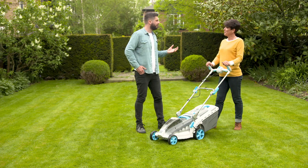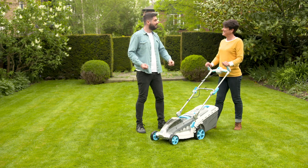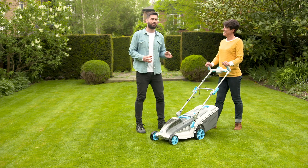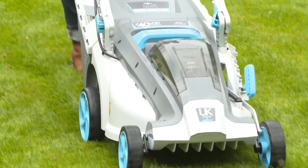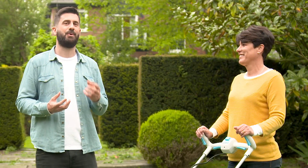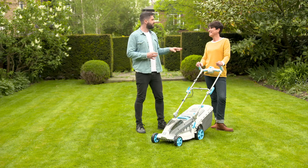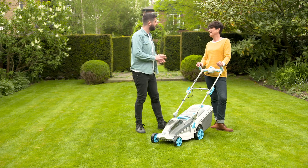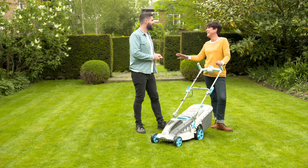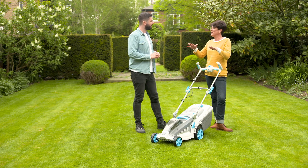Using a cordless mower is almost the same as getting a vacuum out of the cupboard and just taking it outside to get the lawn trimmed. During the height of summer, don't cut it too short — having it a little bit longer keeps your lawn more drought proof. A lot of people see a brown lawn in summer and think it's dead, but it's actually protecting itself. Cut it that little bit longer and it will stay looking lovely all through the summer.